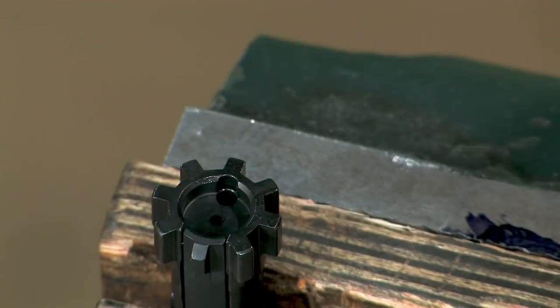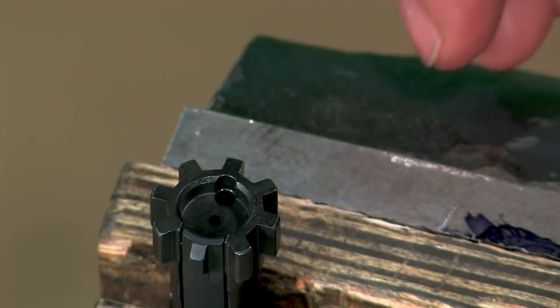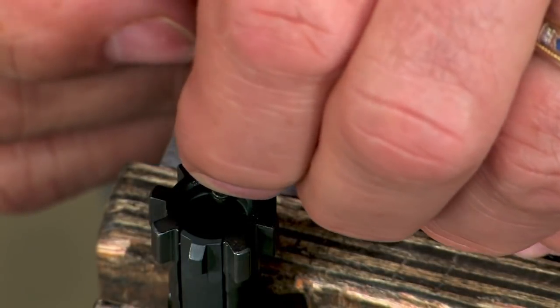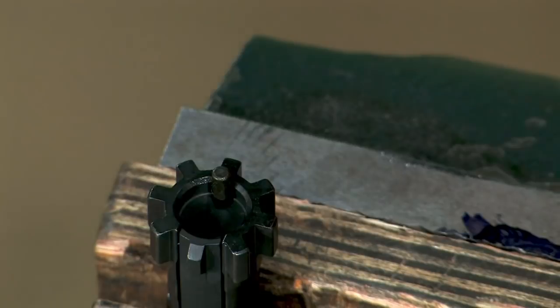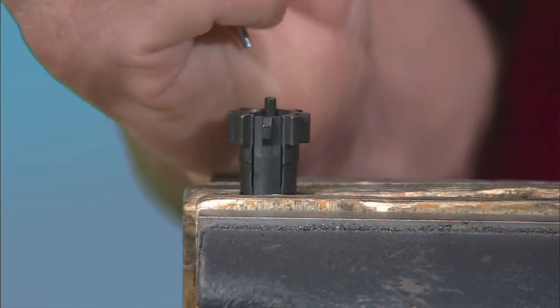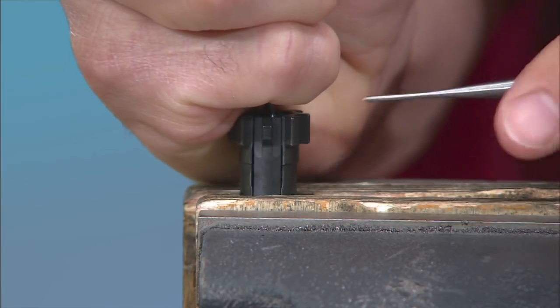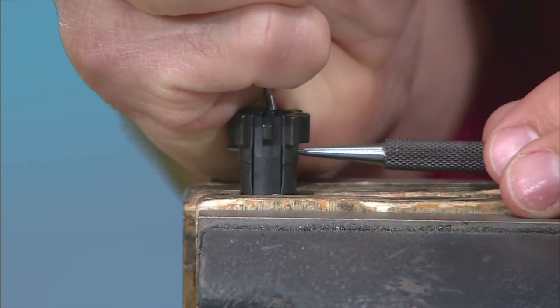Insert the ejector spring into the recess on the bolt face. Align the clearance cut on the ejector with the ejector pin hole and insert the ejector into the bolt. Press the ejector in with a flat face punch. Once the clearance cut is in line with the ejector pin hole, insert a small punch to capture the ejector.